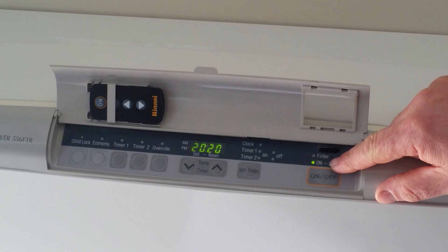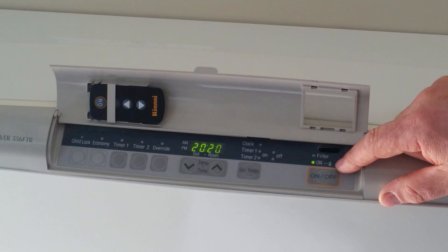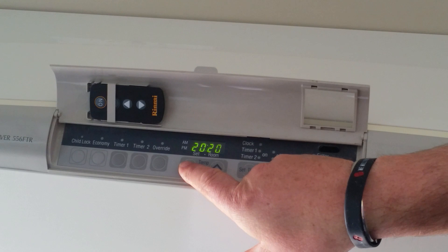The green indicator will glow green on the on button side, and eventually once the unit lights after the igniter is finished, it'll glow red. After a while the fan will start once the unit has come up to temperature.